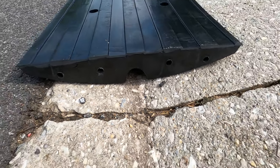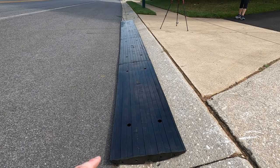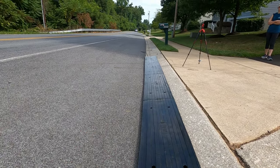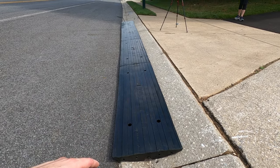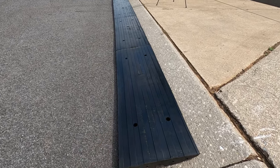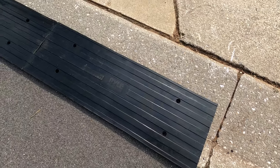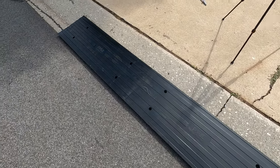Everything is lined up perfectly now, with the gap there for the water to run down. Please keep in mind — check your county code before installing these. Some counties don't want you putting anything here that you cannot remove. This is removable, so when the snowplow comes through, I'll be able to pull this up and get it out of the way during periods with lots of snow — I probably won't be driving the i8 anyway. There are also holes so that if your code allows it, you can drill in some lag bolts to prevent this section from going anywhere.